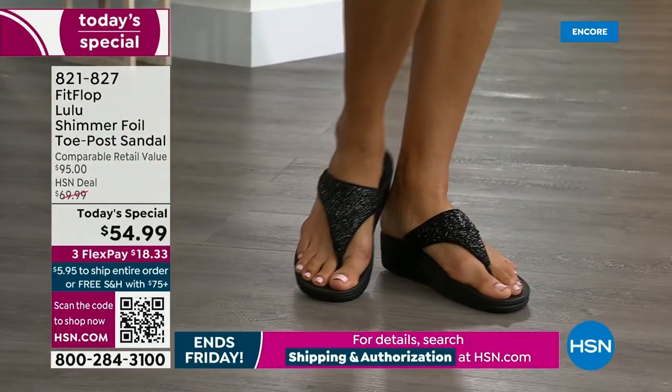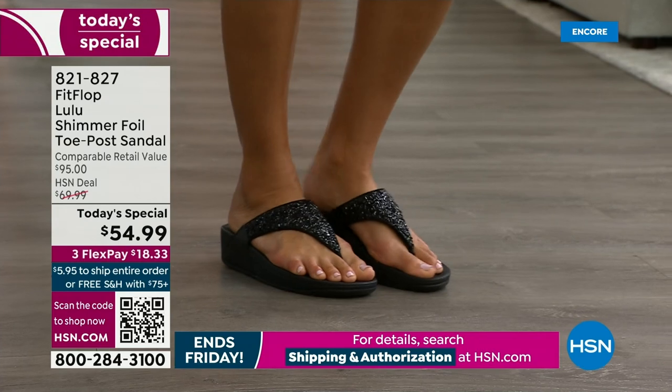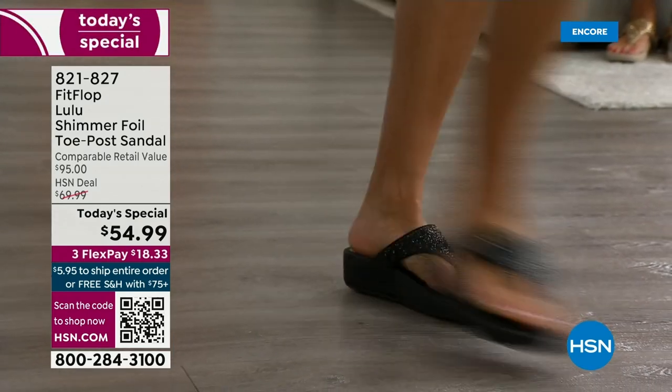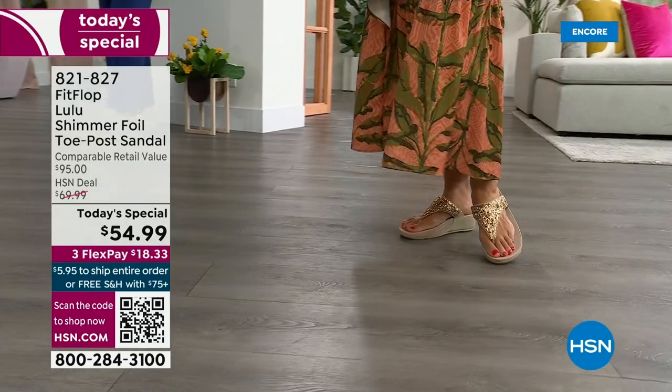I'm loving these shots because you can see how it gives you nice foot coverage. You also don't have to scrunch your toes to keep these on. One reason for that is how far back that upper goes on your foot — a padded microfiber lining on the underside really hugs your foot.